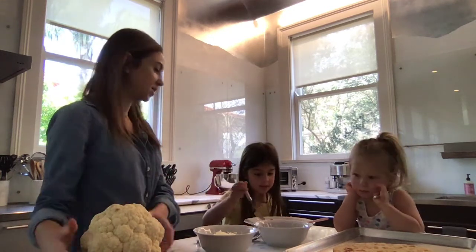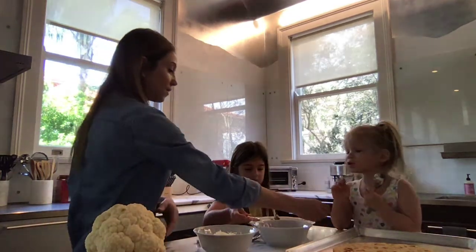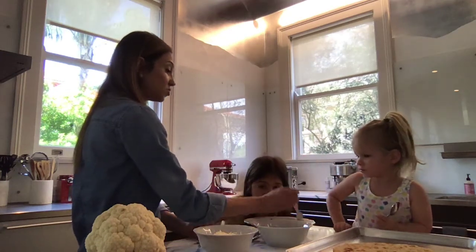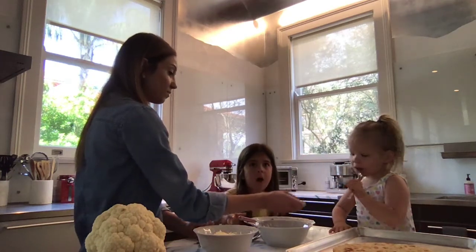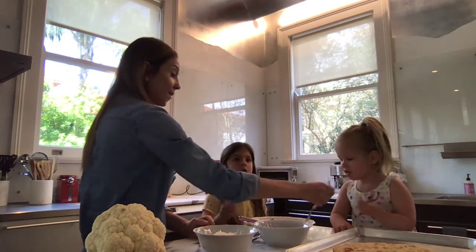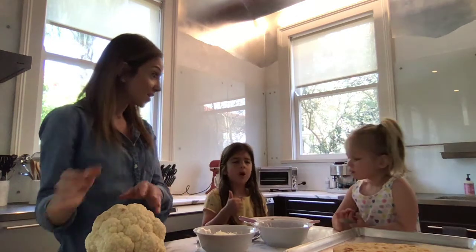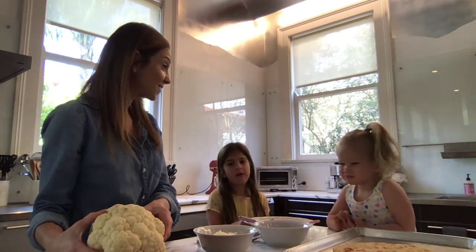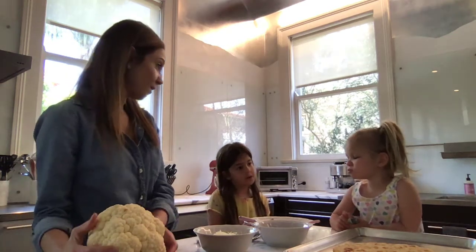So do you guys want to try the cauliflower rice? Tell me if you think it tastes like cauliflower. I want to try one piece of cauliflower. Sure, you can try that one. Can you take a bite? Yum. What do you think? Does it taste like cauliflower? No? It tastes like rice, huh? No it doesn't. Well, you tried it and that's okay. That was a two dollar bite!